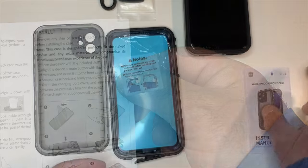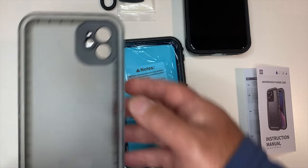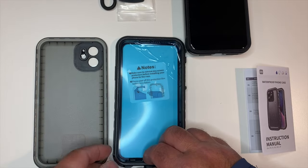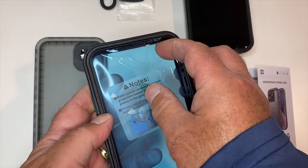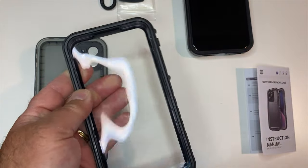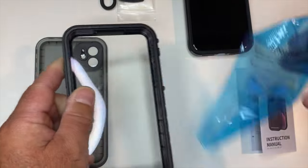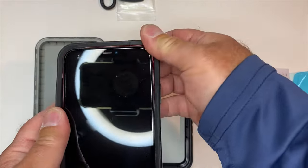Here's the front part of the case and here's the back part. The front has a little blue film on top of it with that warning notice about taking off the screen protection, but this is not a screen cover — it's just dust protection to keep that cover clean before you do the installation.